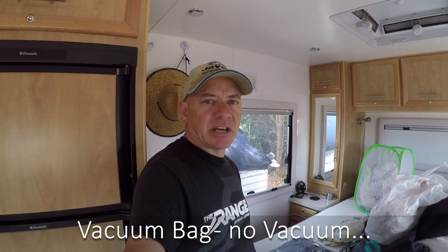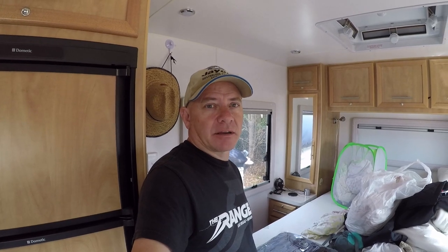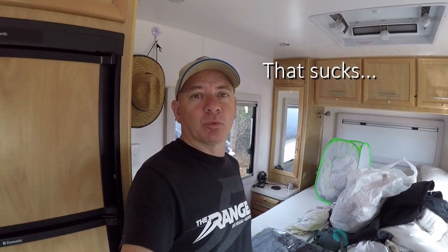How's it going? Today is moving day. We're in a caravan park and I've just finished up the job I've been in. We've got a few clothes and bits and pieces that we're not going to want for a while, so I've bought a vacuum bag, but the problem is I don't have a vacuum cleaner. So the question is, what can you do?